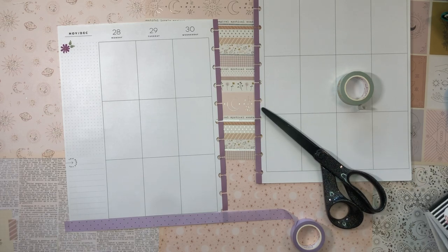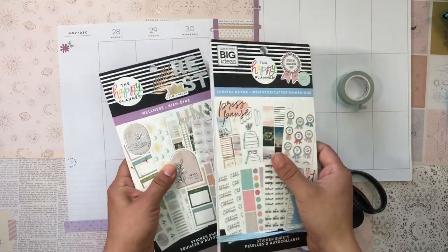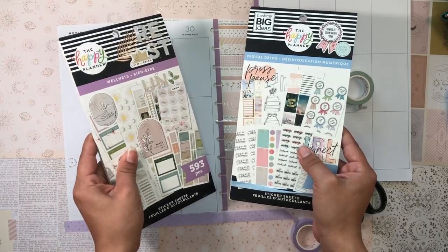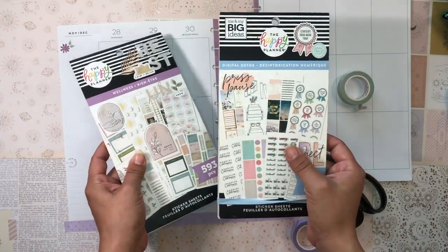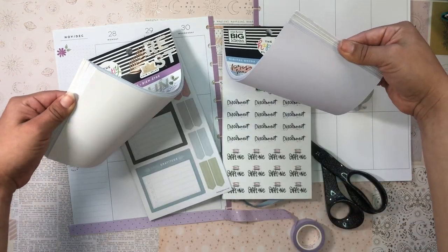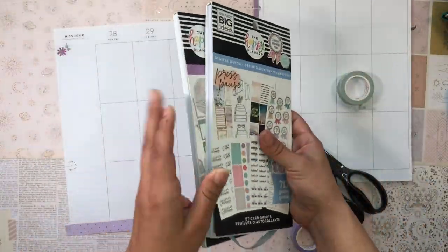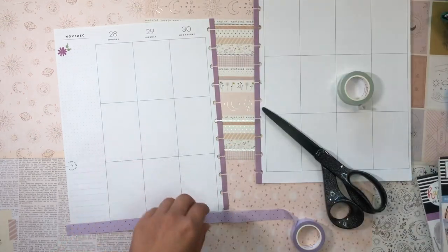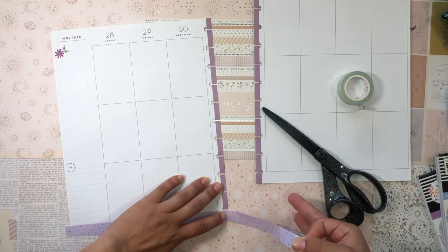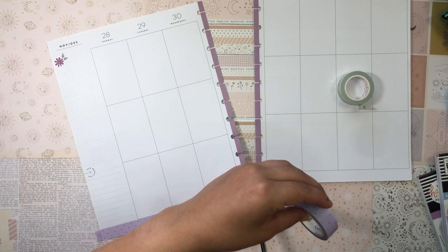First off, I'm going to be using the Digital Detox and Wellness sticker books. This one is a little bit older and this one's a little bit newer, but both have been out for a while. They're really really beautiful sticker books — very soft, lots of pastels. I love the aesthetics of both; they're very similar and focus a lot on personal wellness. The Digital Detox is particularly focused on social media breaks.